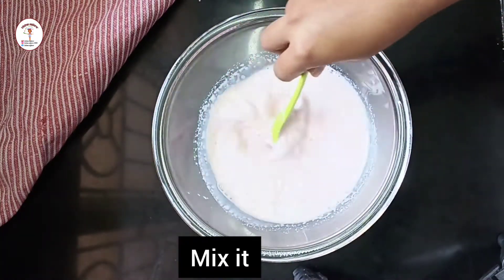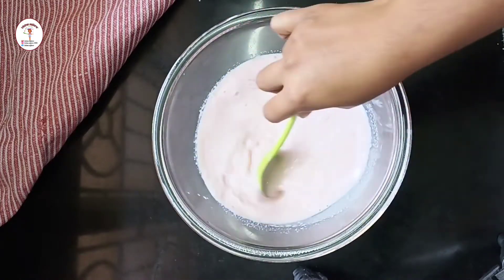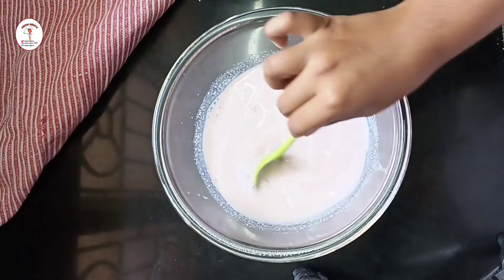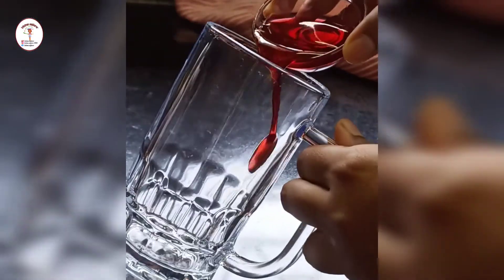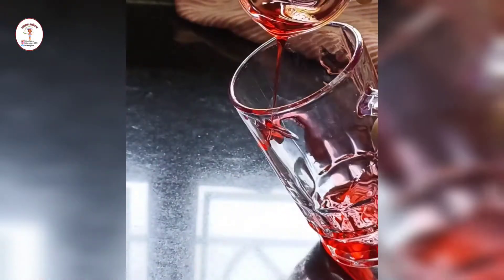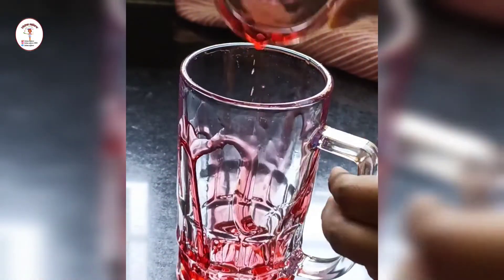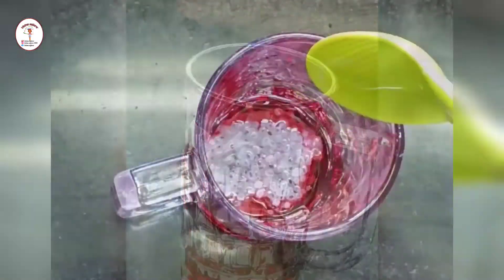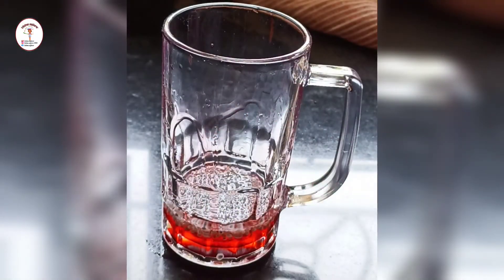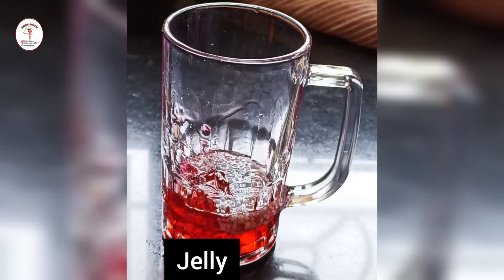You can see we get a beautiful rose pink color. Now let's keep it aside. Take a serving glass — I'm going to decorate with a little rooh afza. Now I'm going to add around 1 tablespoon of sabja seeds and put little pieces of jelly.